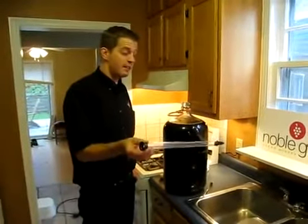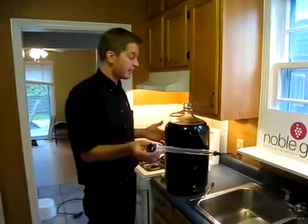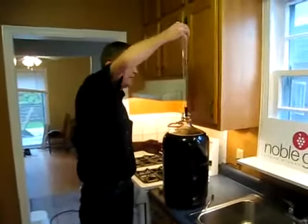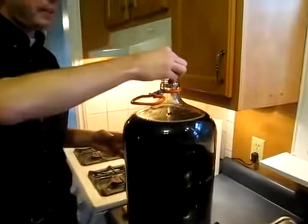This is a wine thief. This is by far the easiest way to get an accurate hydrometer reading while your wine's in the carboy. Simply insert it into the carboy and hold it there a minute until it fills.